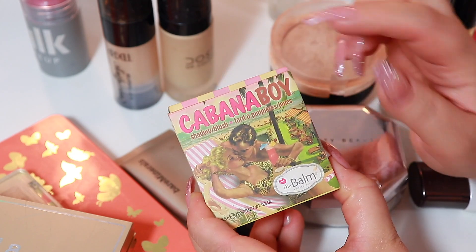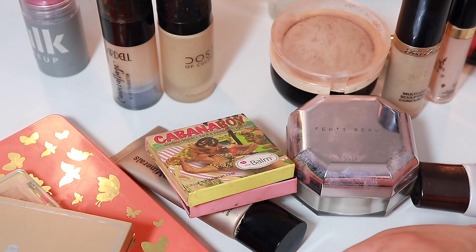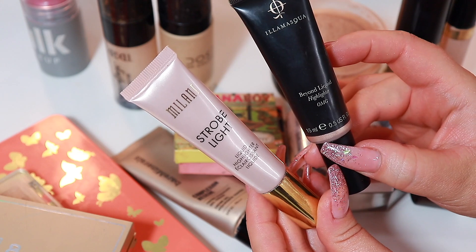I don't have time so I've just slathered this one on. Creams need a little bit more attention. I have the Milani one here and I have the Illamasqua one here.